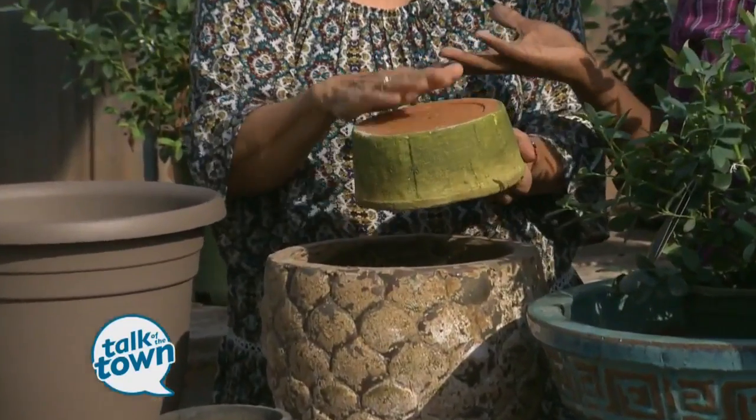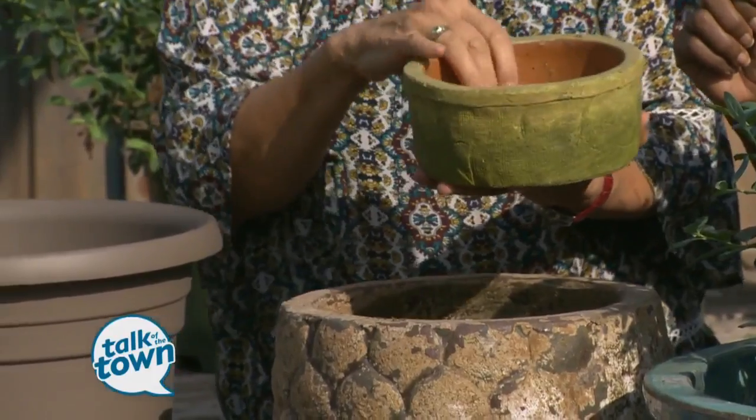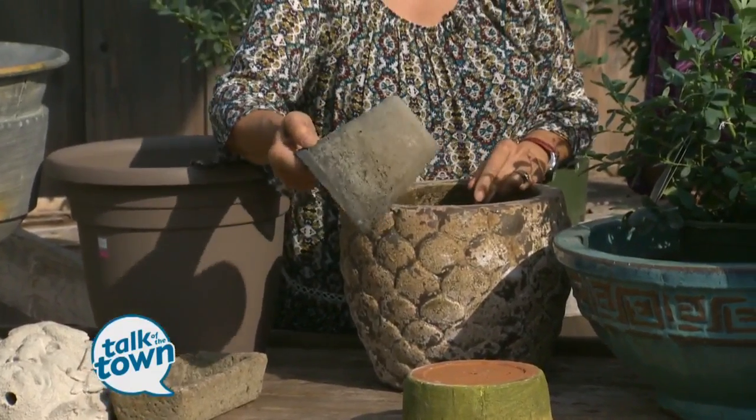We all love terracotta, but it's just not durable. It gets water in it and it cracks, and you'll be so sad. So bring this one inside. This gray terracotta is the same thing — bring it indoors.